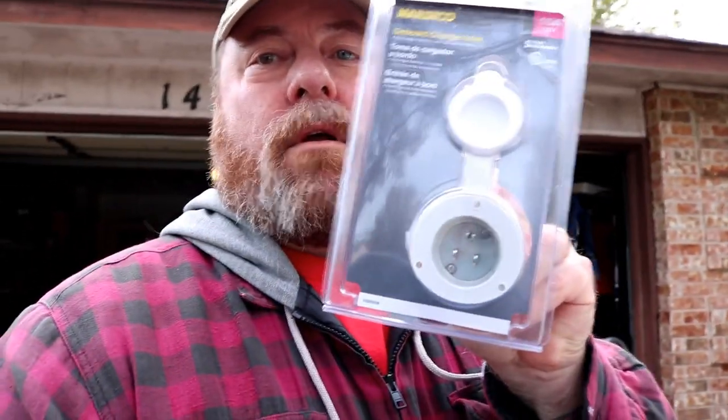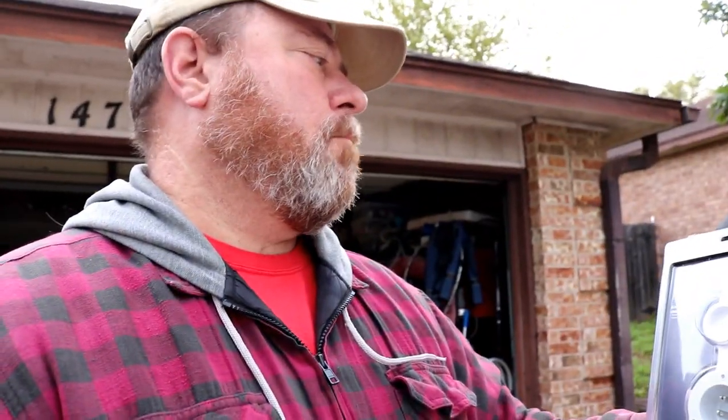Good morning YouTube! We were supposed to go fishing and take the grandbabies fishing, but we got 50 degrees and 17 mile-an-hour wind, so that's not good weather for them. I decided I'd come out and do an upgrade on my boat instead. We're installing an onboard charger inlet. I've got a 24-volt trolling motor, so I have two 12-volt batteries in the center console to run that.